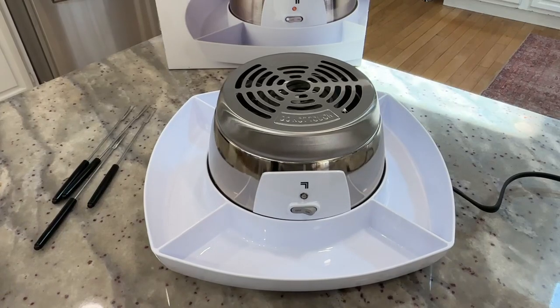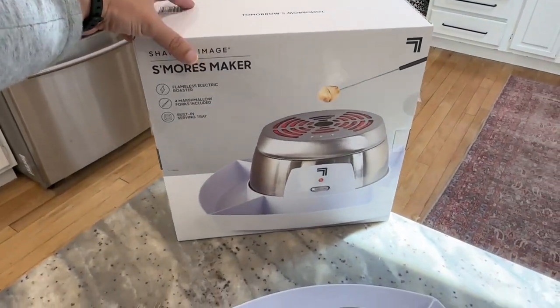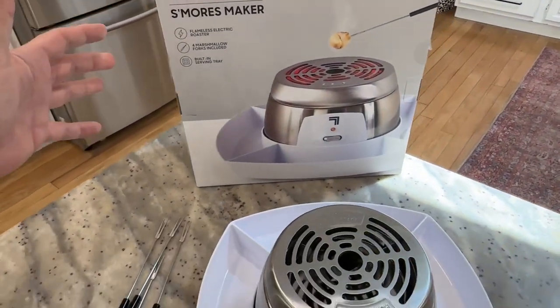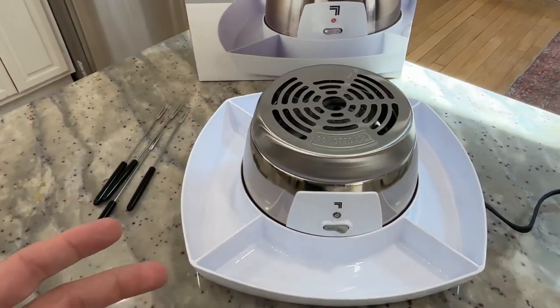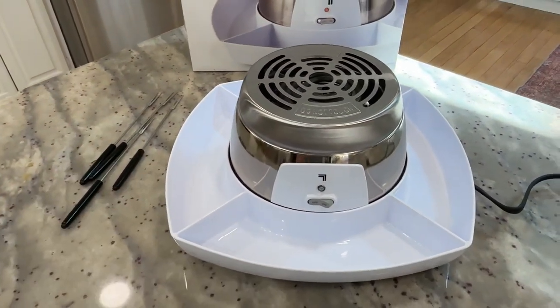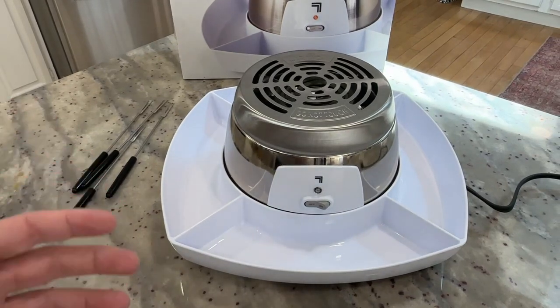Hey there, my name is Scott. This is just a quick video for this electric s'mores maker. This is made by Sharper Image — I just had this delivered to us. This is a very cool little indoor, or I suppose you could use outside as well, s'mores maker. So let me walk you through all the different parts and components and tell you some of my thoughts, so that if you're thinking about getting one you can know what to expect.